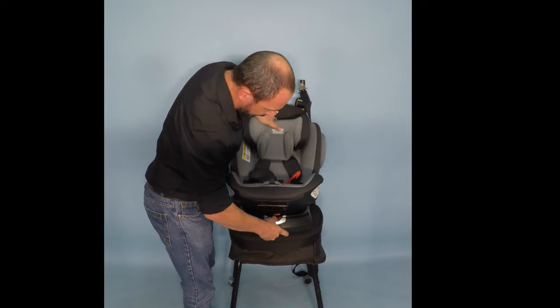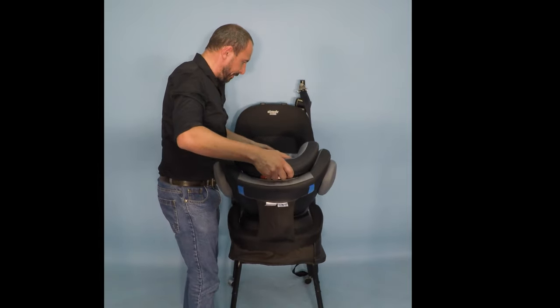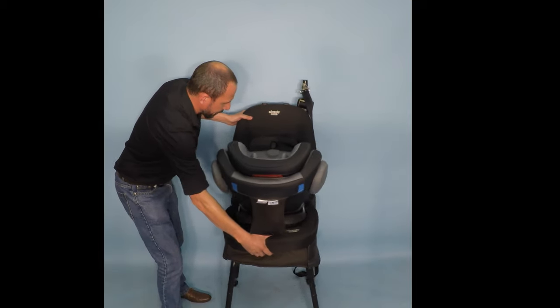Push the red button in on the base to rotate the seat all the way into the rearward facing position. We will then move the seat back against the vehicle seat.